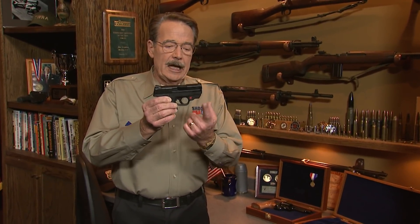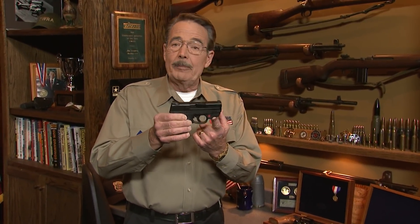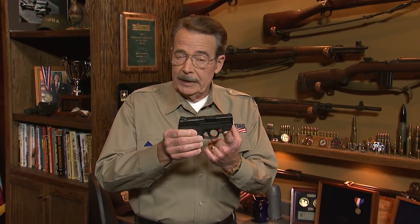In the 25 years Crimson Trace has been mounting lasers on and in firearms, it's not news that they're a great solution to sighting quickly in an emergency. This is the newest laser option — an internal mount in the new M&P Shield 2.0. What may be news is how much a laser can help improve your shooting technique. Smith & Wesson Pro Julie Golub is about to show us how.